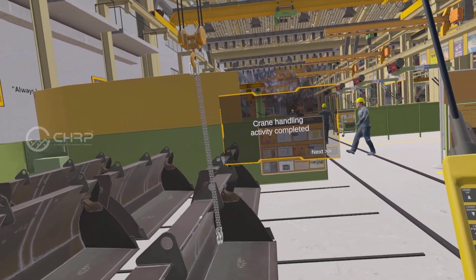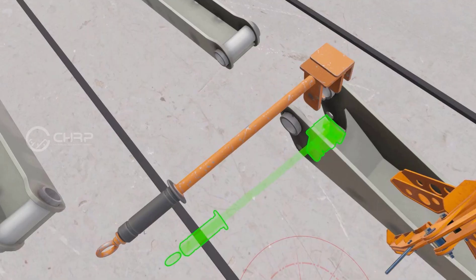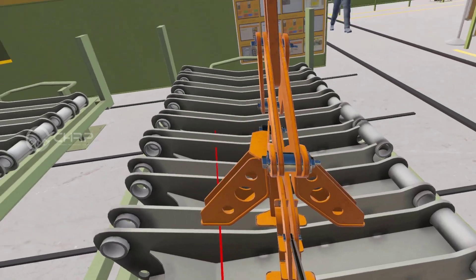Crane handling activity using shovel completed. Attach lifting tackle. Select two-feet tool and attach to sapling. Crane handling activity using sapling in progress.